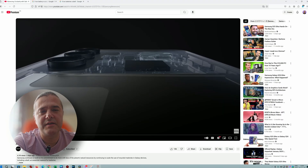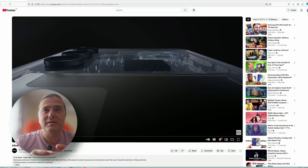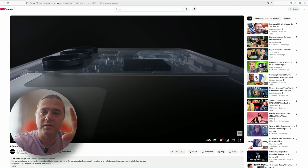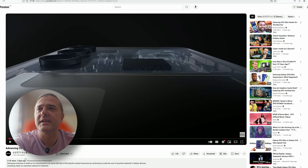Samsung Newsroom published a video about the process they're using for recycling their batteries, and apparently it's quite an interesting video because it also shows what I hope is a real production line of the S25.